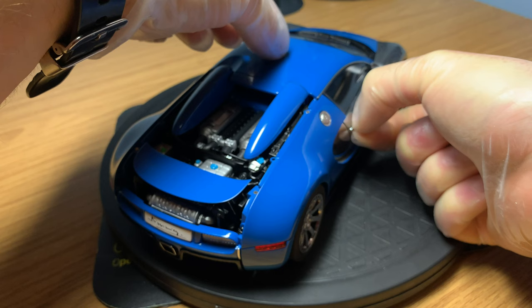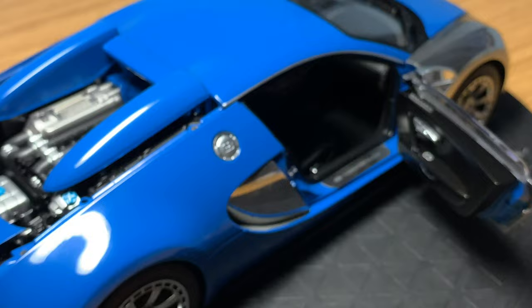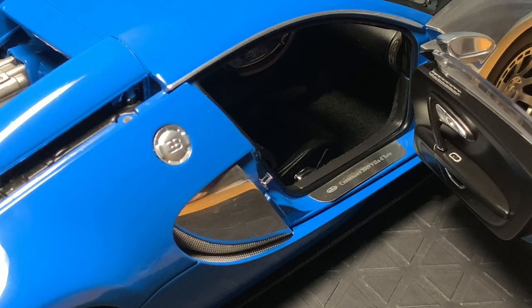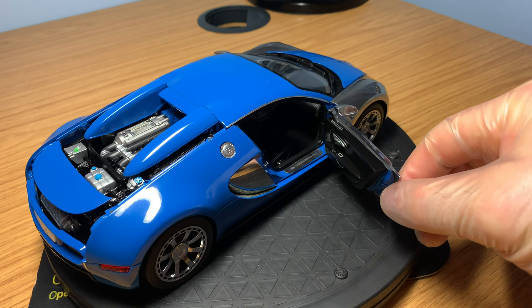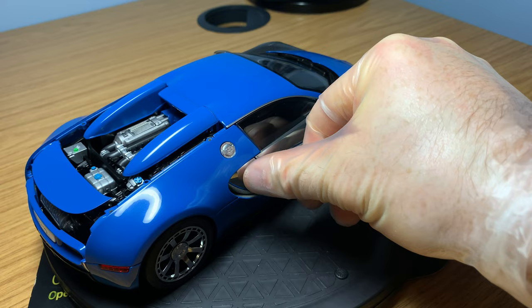Coming around the passenger side, you can open the door just using the handles. Again you've got the plaque on the footwell, carpeted finishes, and good levels of detail on the seats — the same as the driver's side. It's a really nice interior that Auto Art have done; they've left nothing out on this model car. It's definitely one of the favorites in the Bugatti lineup in my collection, and it slots back in really neatly.